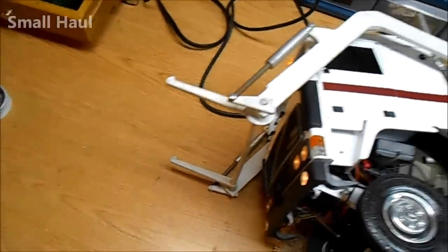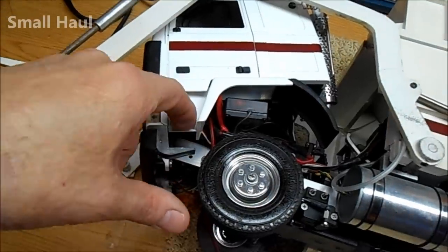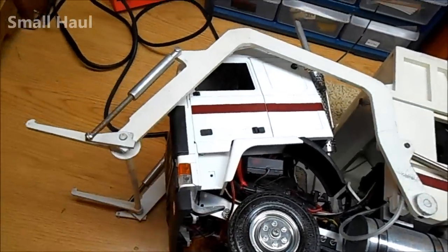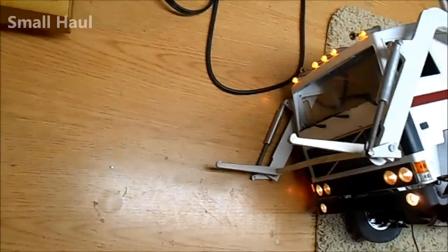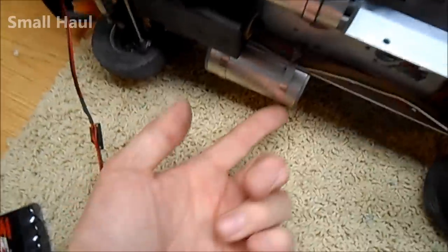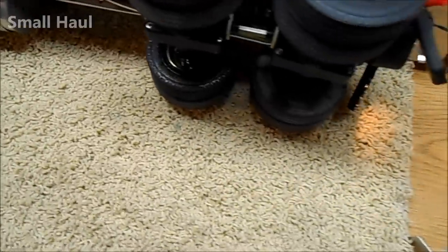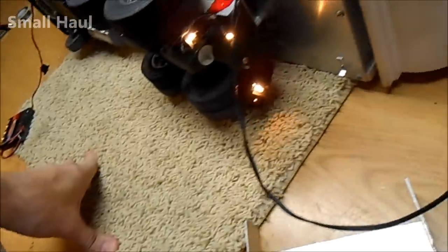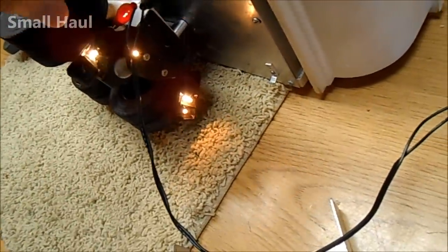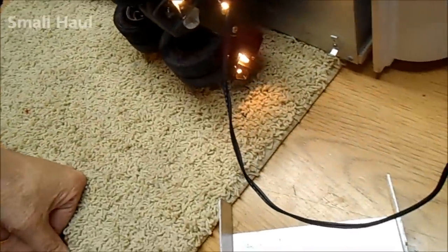They probably use the quarter-scale servo because if you have a heavy dumpster you need that much power to operate those forks. She's a little rough — it's also missing the steps on both sides, the passenger-side rear view mirror, and those little black protectors should be on that tank. It has most of the electronics back here but it's missing the aluminum U-channel and all the lights that go on the back.